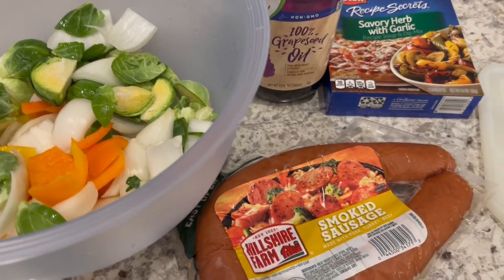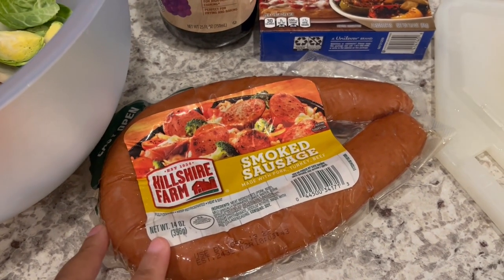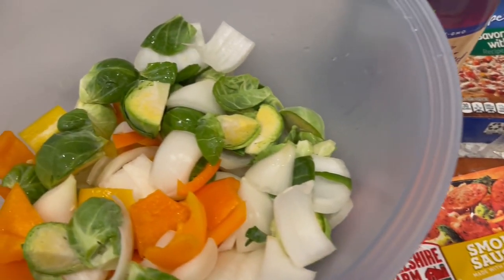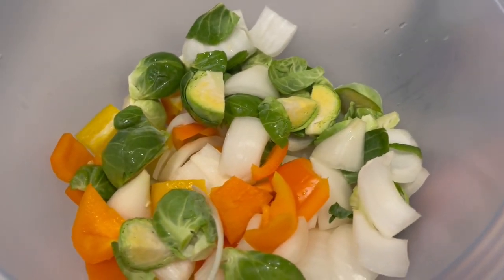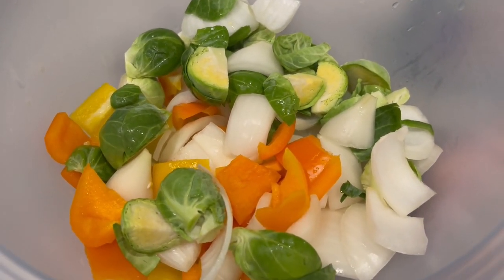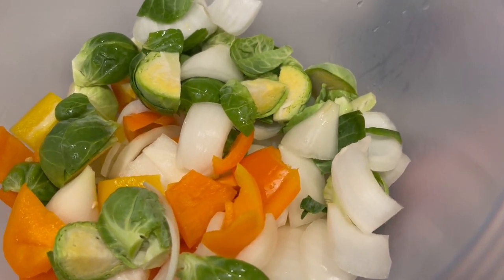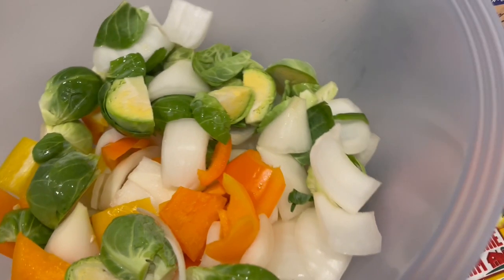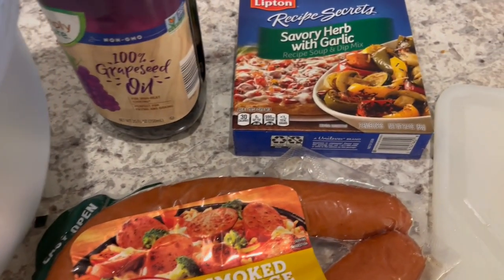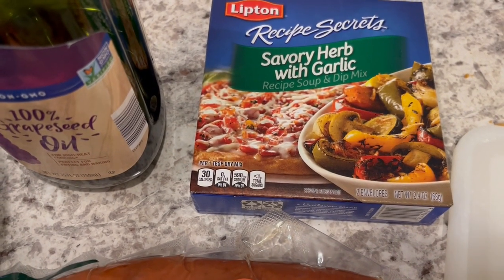For dinner tonight I'm using up some stuff from our freezer and refrigerator. From my freezer I had a package of smoked sausage — I'm going to slice it up. In my bowl I have some stuff from my fridge: brussels sprouts, yellow and orange pepper, and a white onion, all chopped up. I'm going to toss the meat and vegetables with a little grapeseed oil and one package of this savory herb with garlic seasoning mix.